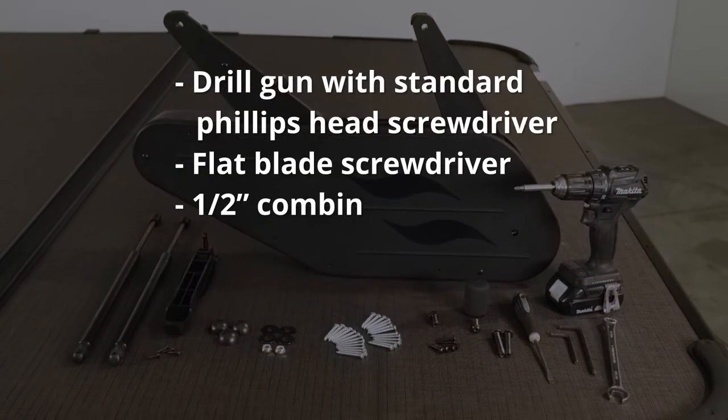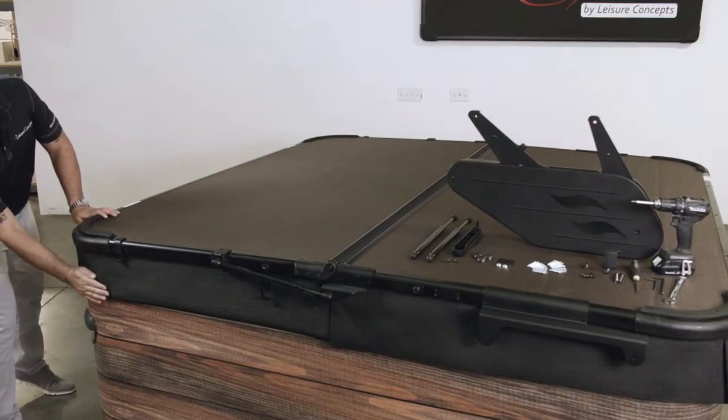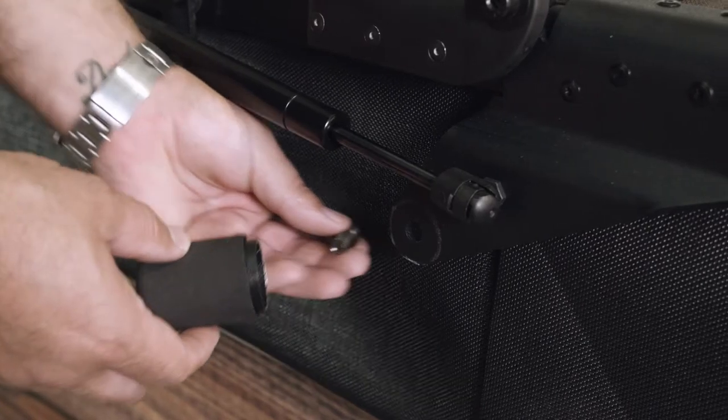These are the tools you will need to install the Smart Top. Place the Smart Top in the closed position on the spa, making sure that all four corners are positioned square on the spa.